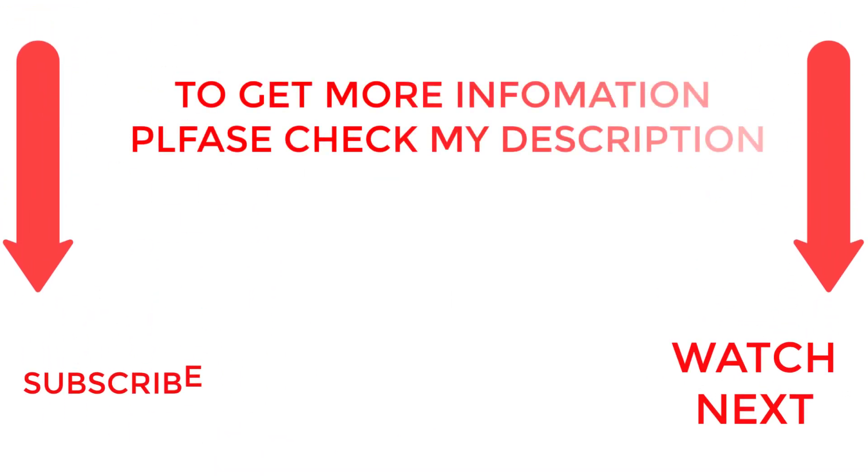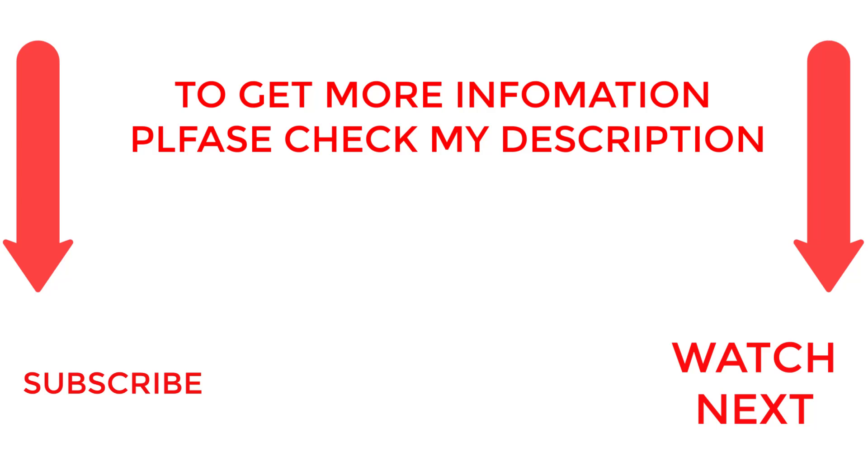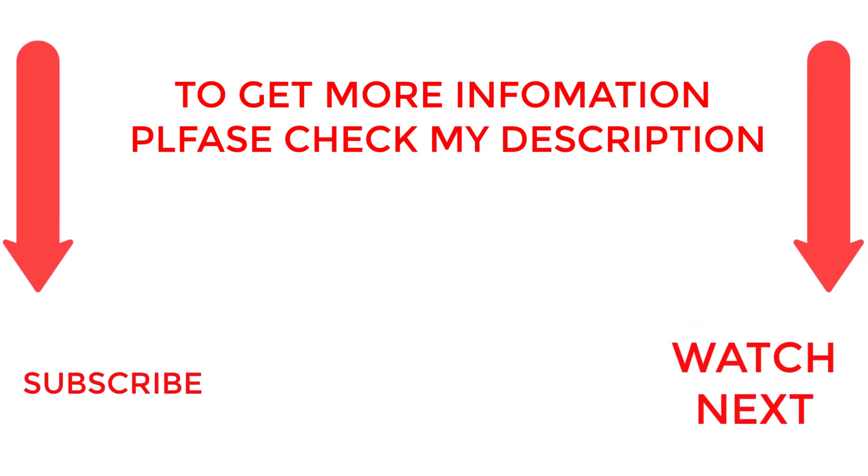That's all from my end. I make helpful videos daily, so do subscribe to my channel and hit the bell notification. To get more information or if you want to know product prices, please check my description. For any kind of problem, please comment below. Life is short, so enjoy every bit of your life with our cool products, as it's going to make your life much easier. Thanks for watching, have a great day!